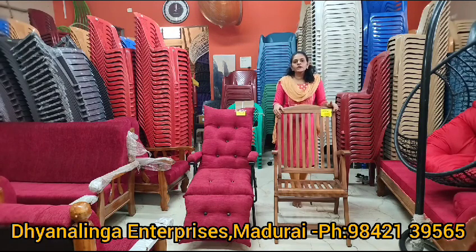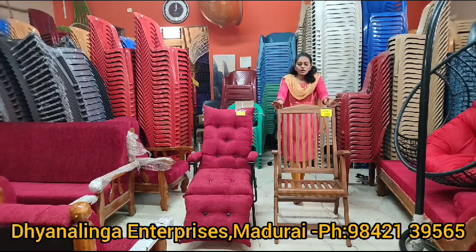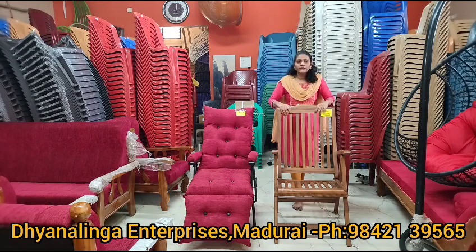The wooden chair will provide a natural benefit. The wooden chair is made of teak wood — it is customized to you. Full and full is teak wood.